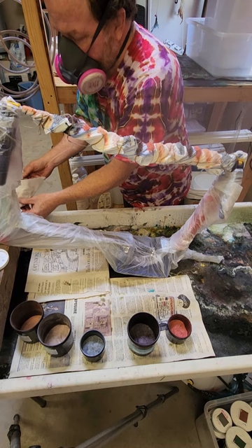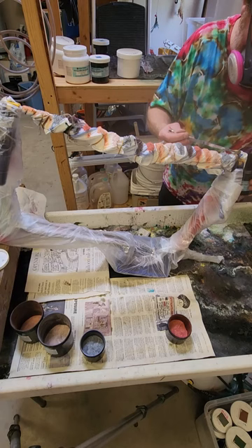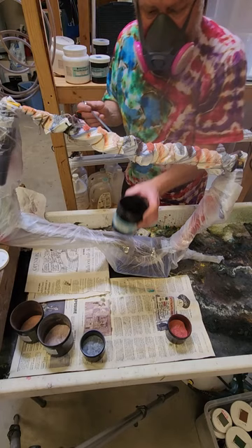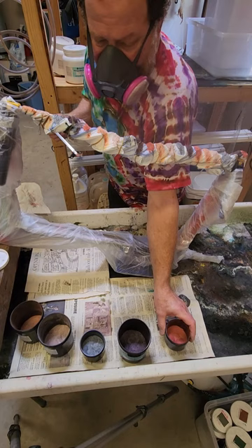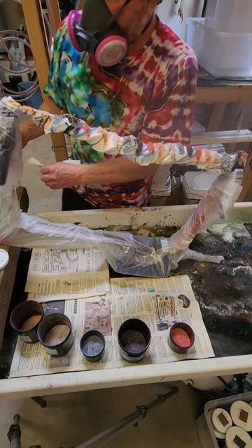I'm talking about not soda ash soaking because that's the way many people have been taught, but it's really bad on your hands — really bad. You can get dermatitis from it. You can also get an allergic reaction that can get so bad at times that you'll never be able to dye with soda ash again — your dying career will be done. So it's really good to wear a mask so you don't get allergic to the dye, and really good to not get soda ash on your hands. You can wear rubber gloves if you have soda ash soaked garments, but I prefer not to do that.